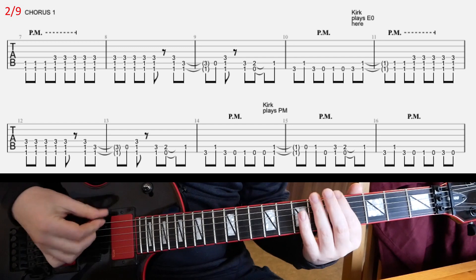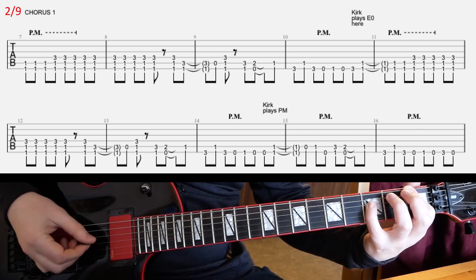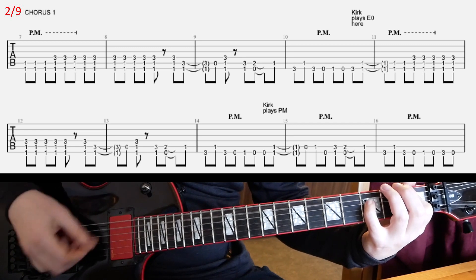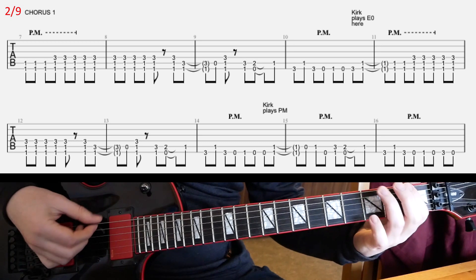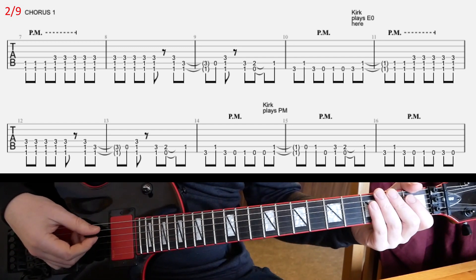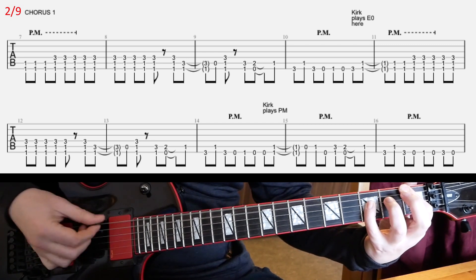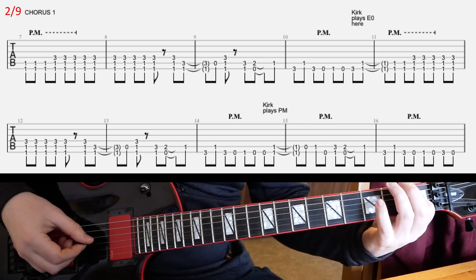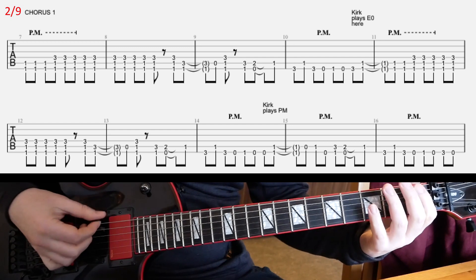Basically, you're gonna do this — slide down from fifth to eighth down here — and you're gonna play this riff. It's kind of a slightly complicated riff, but not too complicated. You have this big inverted power chord at the beginning of the riff.